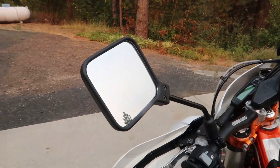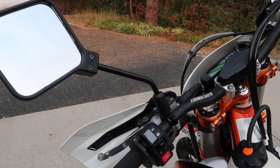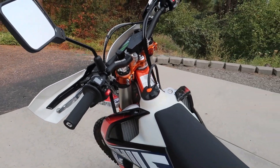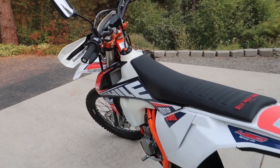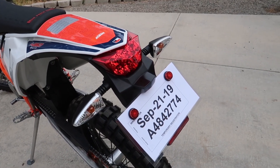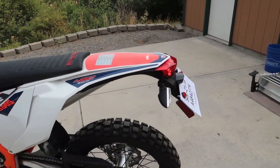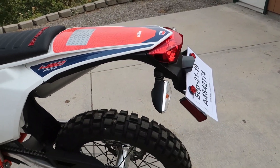One of the first things I'll do is remove the factory mirrors and install the same style mirrors that are on my DRZ400. I do also have a different slim-style taillight and rear fender extension slash license plate mount on order — it'll remove a little bit of weight from the back end also.